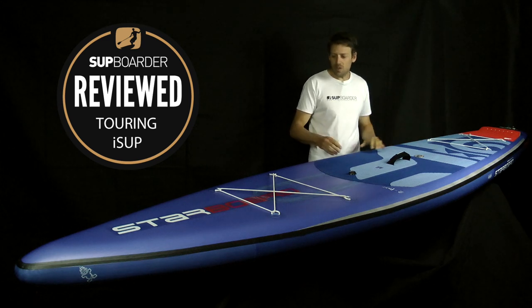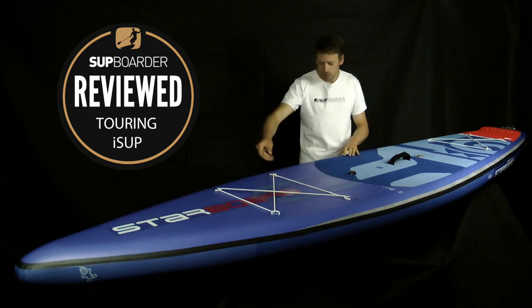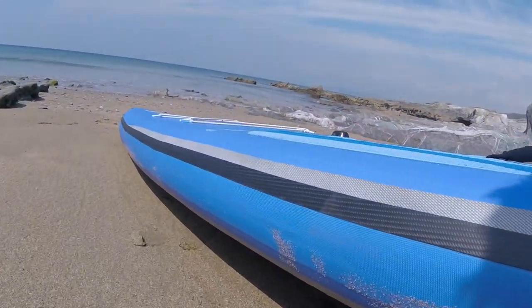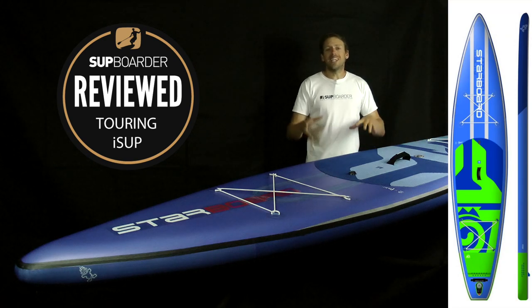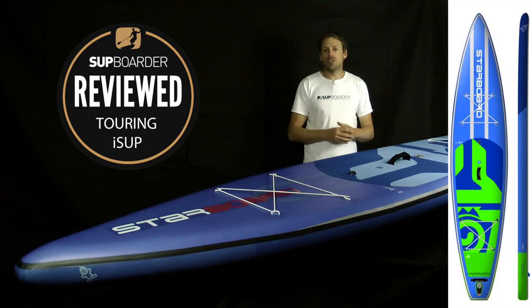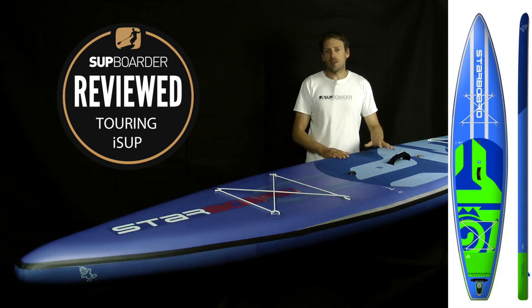Both chambers — the whole board — is finished off in their fusion technology, where you don't have glue bonding the second layer of PVC onto the board, making the board lighter and stiffer than a more traditional board, and it also eliminates glue which is better for the environment. The board is also finished off with a 3K carbon band — the black layer around the rail — to give extra stiffness, and it also looks pretty cool. They also make this board in a Zen construction, which is the more lightweight, stripped-back version that doesn't come with a double chamber like this one.